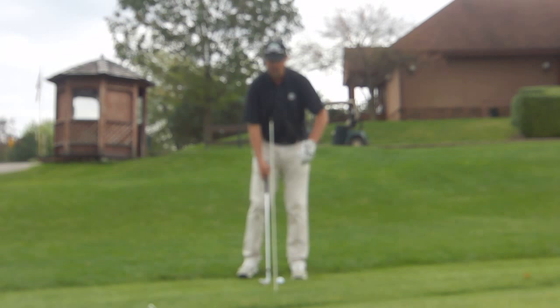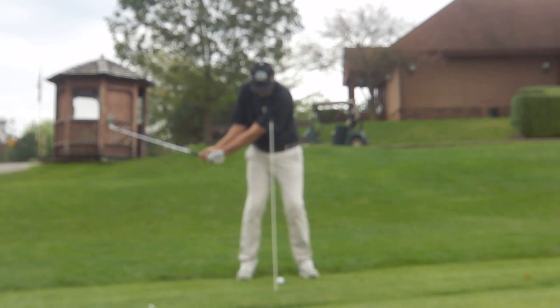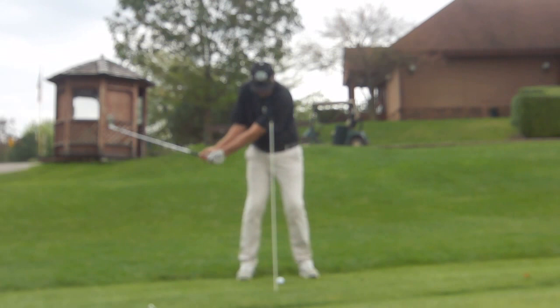So again, we get set up, ball a little bit forward of center. We have to have a minor shift into the right side, back through to the left side if you're a right-handed player, and just opposite if you're left-handed. Give this a try — you're going to see some great results in your ability to get the ball up in the air very high on some tight grass.